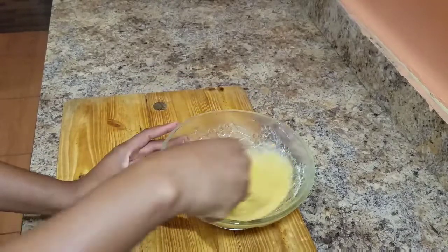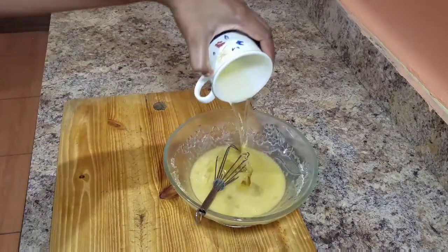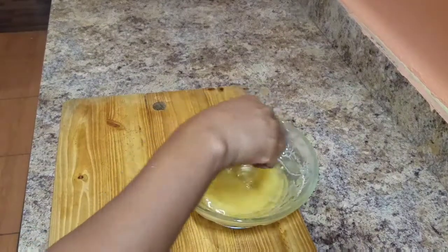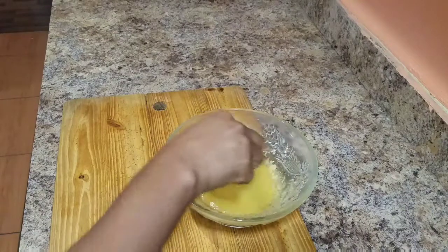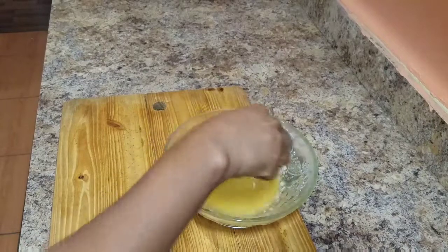I'm gonna combine both the eggs and the brown sugar together nicely, and I'm also gonna go in with some vegetable oil. You don't necessarily have to use vegetable oil — you can always use melted butter. Combine all of that nicely together before you add the vanilla flavoring.